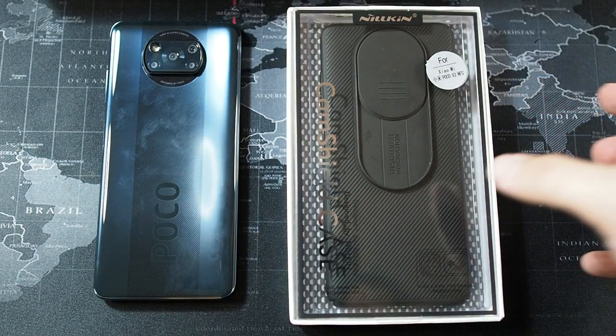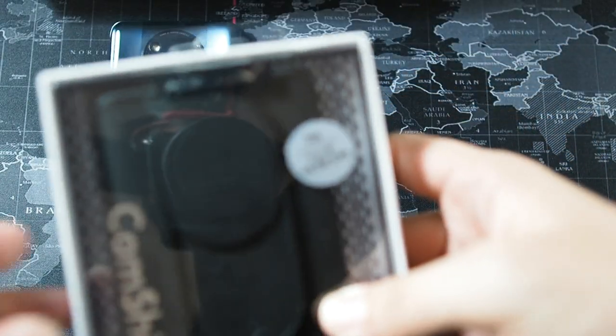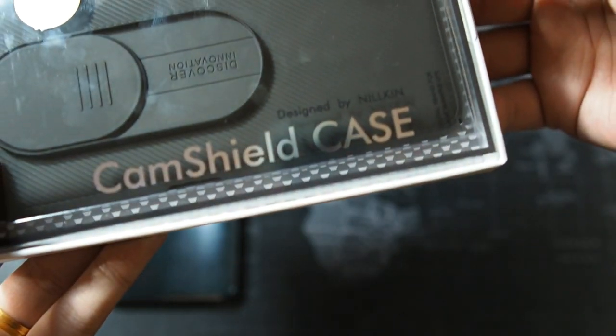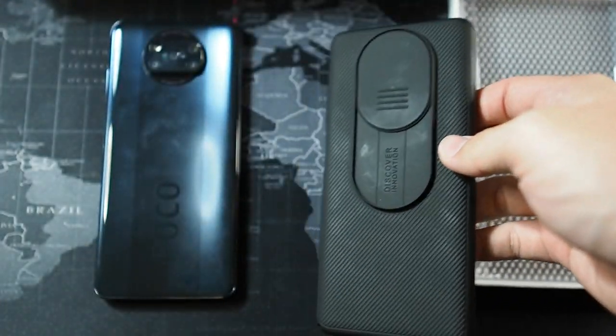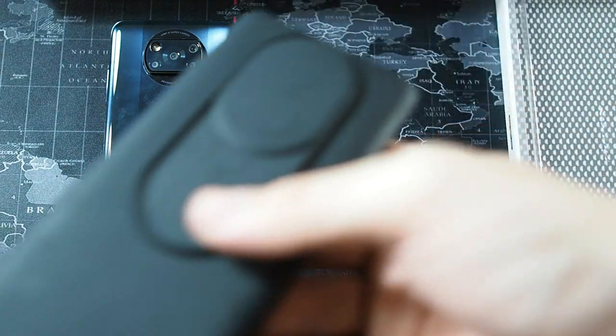Let's go through the packaging really quick. This is a very simple case with very minimal packaging. On the top you can see the Nillkin branding, it's made for the Poco X3 NFC, and you can see 'Cam Shield' on the box with the case visible inside. That's all that comes in the box — just the case itself.